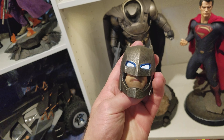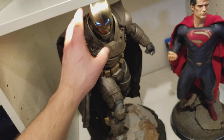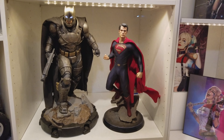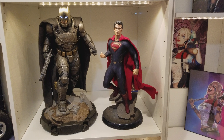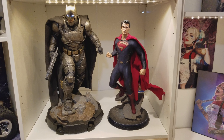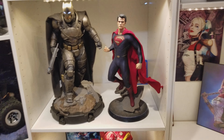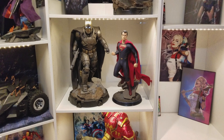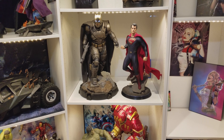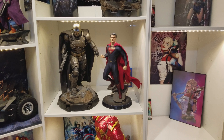Let me show you the light-up feature — just press a button here, boom. I'm quite impressed. It's just huge. It sucks about that little chip on the face. I definitely like the exclusive. We really need a new Superman premium format to go next to this Batman — the current one just isn't cutting it next to this massive piece.